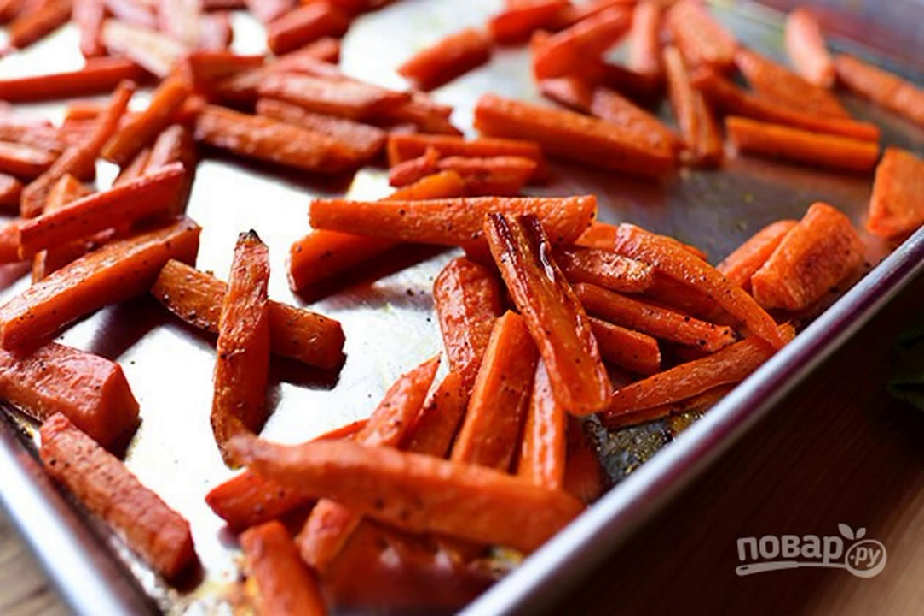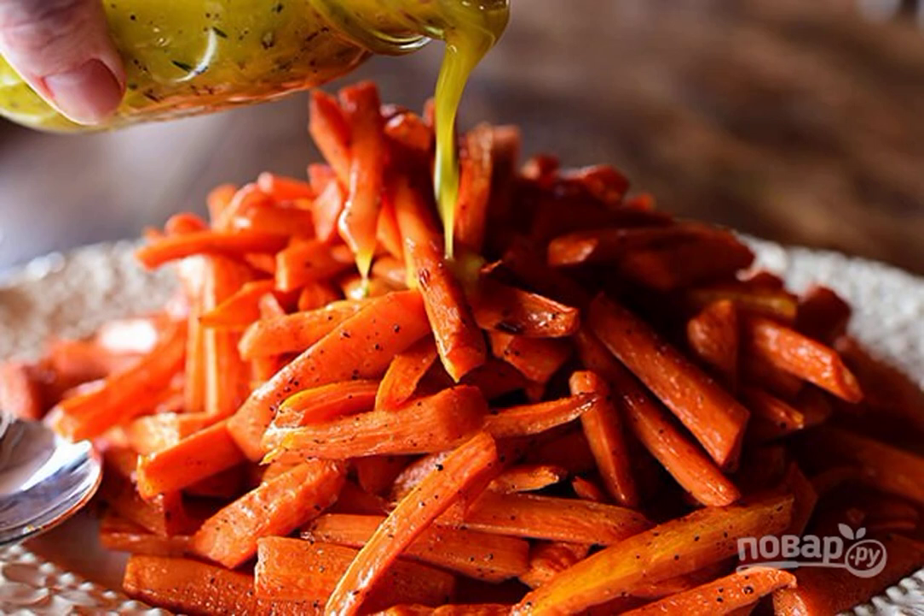Step 3: Place the baking sheet in a preheated 200-degree oven and bake the carrots for 15 minutes. Step 4: Pour the resulting sauce over the carrots before serving.